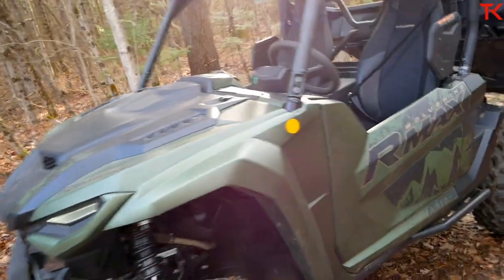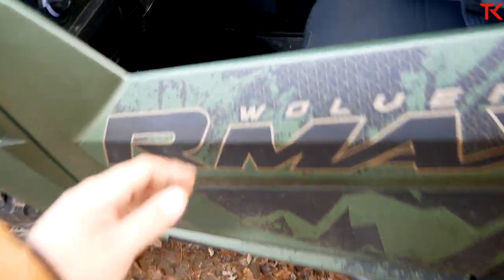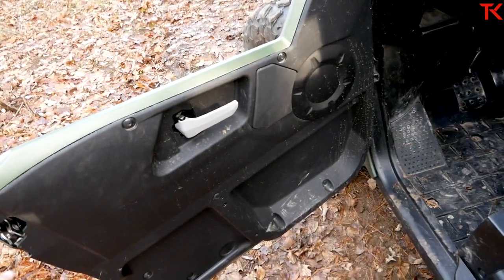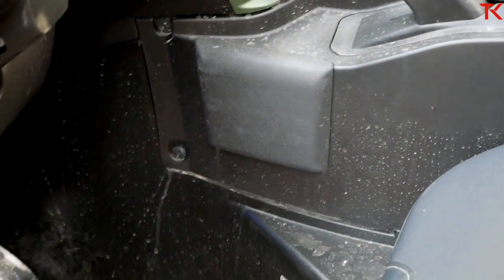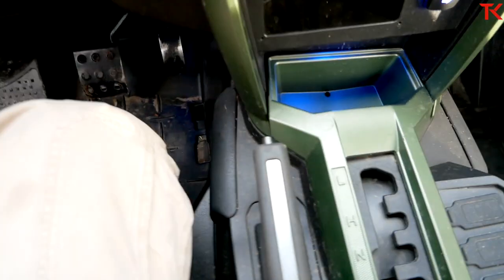Now let's take a look inside the RMAX. First of all, we do have a brand new set of doors here. They're a little bit heavier than on just the X2 and feel a little more substantial. Something I really like is the knee padding — there's a nice knee pad on both sides so that when you're sitting in this model, your knees aren't just banging against hard plastic.